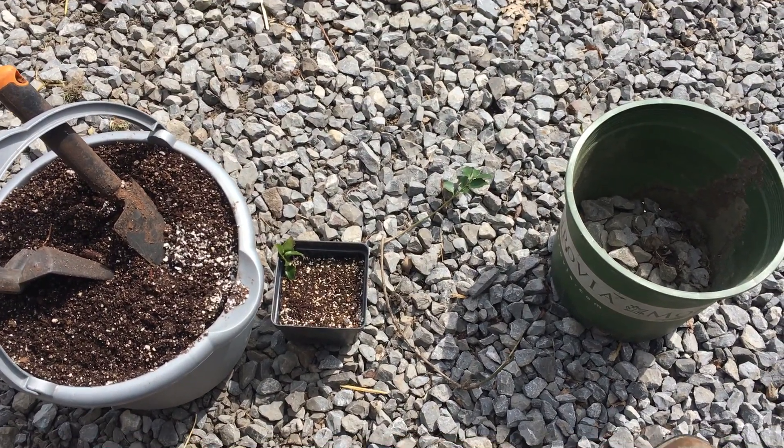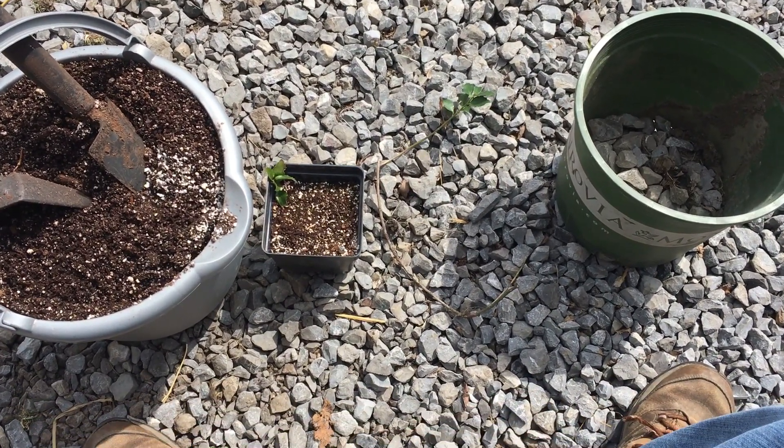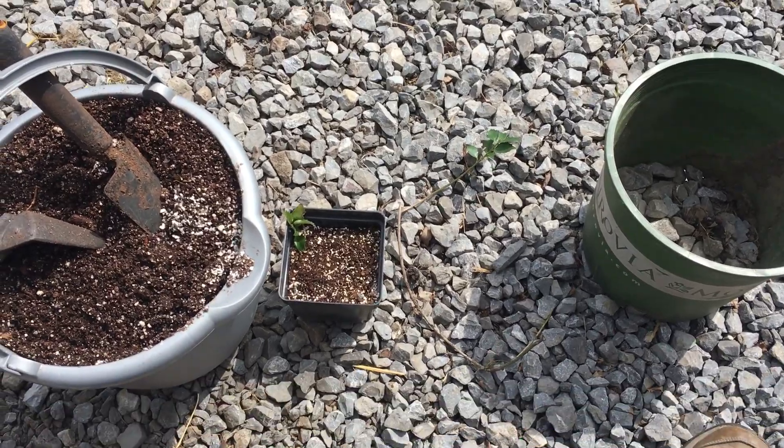Hi, this is Kelly and today I am gonna play Cupid with this blue girl holly. This was a little sucker that I found growing off of my bigger blue girl holly, and this little blue boy holly was also a sucker that I had planted earlier this year.